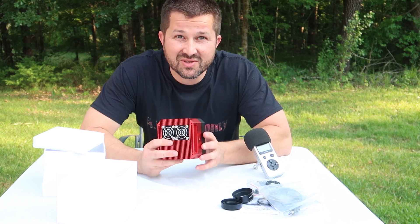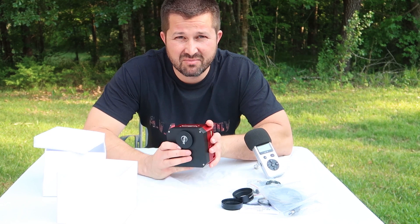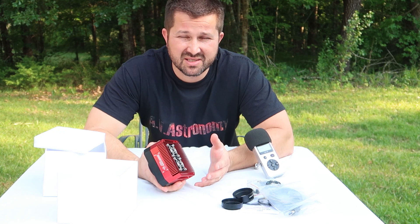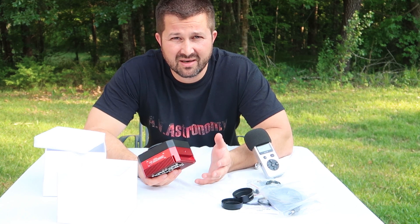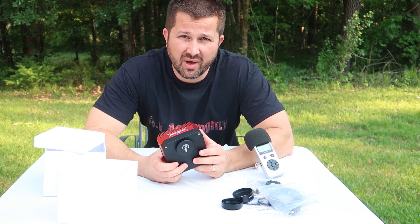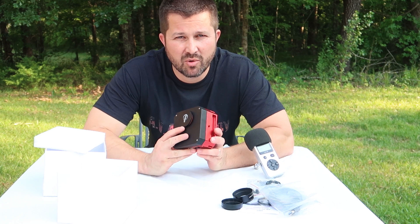This camera's pixel size comes in at 3.8 microns, similar to a lot of digital SLRs out there. What that means as an imager is that it is suitable for a wide range of focal lengths — anything from wide-angle 60, 70, 80mm refractors all the way up to 1200mm Newtonians. You could even push further; I have an 8-inch RC at 1600mm focal length and from preliminary shots this camera handles that quite well. If you're around anything less than 1200mm, this camera will suit you well.